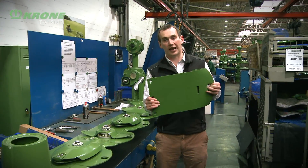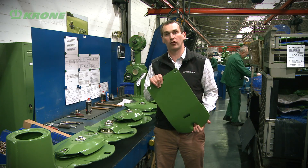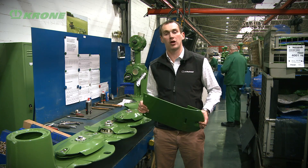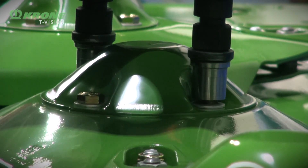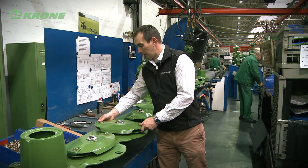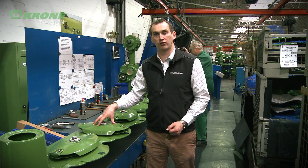At this station we bolt on the skids. The skid is a full width skid - it can be replaced by means of two bolts, and being full width provides maximum protection to the bottom of the mower bed, protecting it from friction as it's pulled along the ground and from any potential damage by stones. The next process at this station is to take the disc and place it on the mower bed, ready to pass on to the next stage to have the discs assembled and secured.